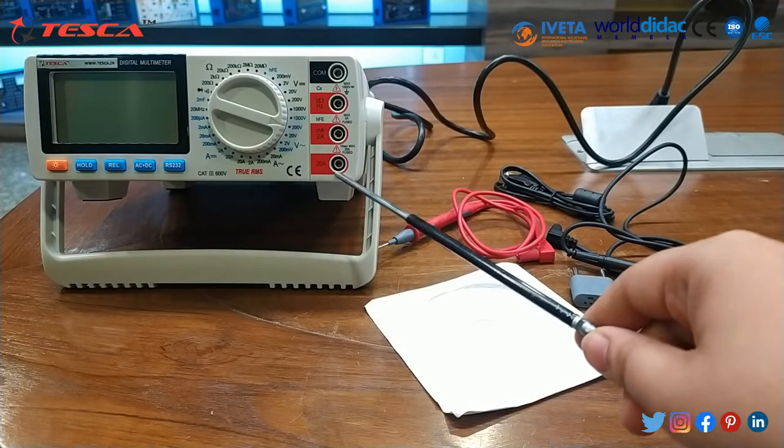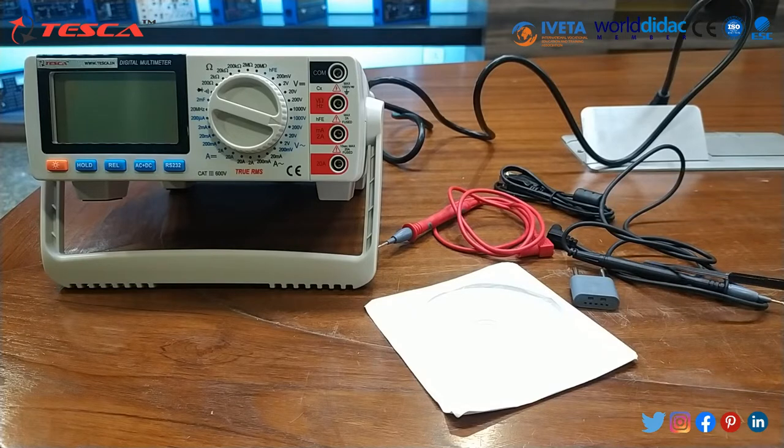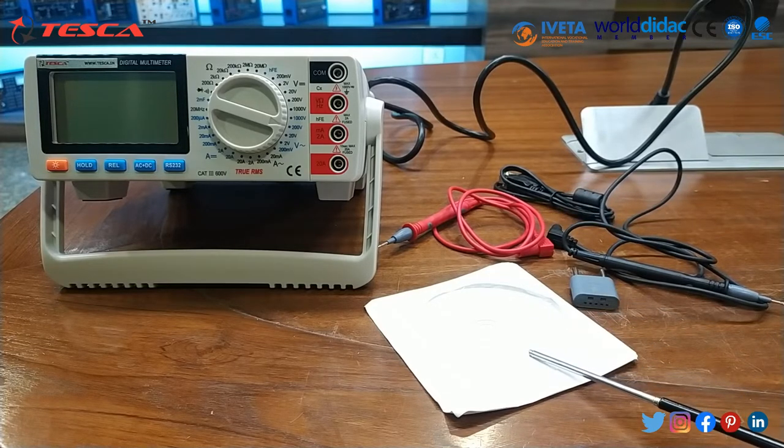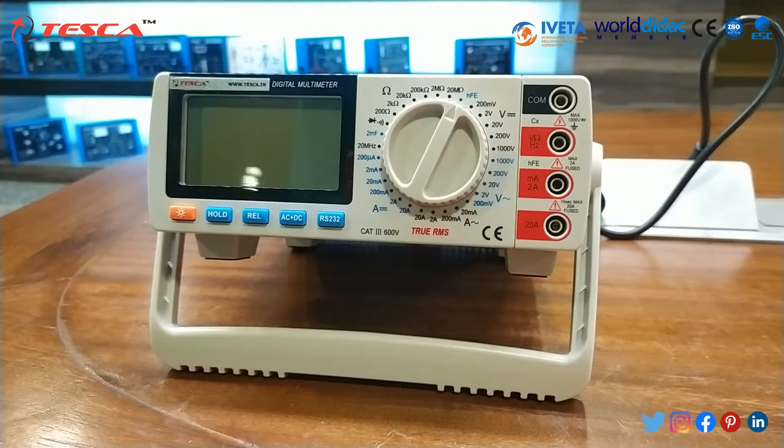This is our digital multimeter and there are different accessories which are provided. These are test leads — this is positive test lead and this is negative test lead. This is the USB cable which is provided to interface it with the soft system, and in the CD the software is provided. This is the multifunction socket. This is our digital multimeter bench top.